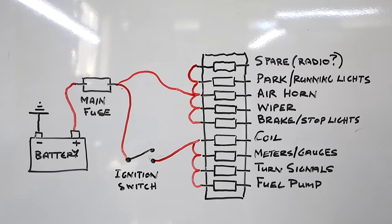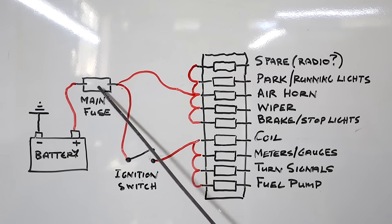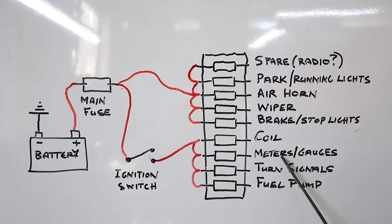This is the diagram for my simple fuse box layout. From the battery we go through the main fuse — in my case a 30 amp fuse — and I can supply certain loads directly via individual fuses. I've got a spare I might use for the radio, parking/running lights, the air horn, the wiper, and brake/stop lights. These loads are switched by the ignition and also get power from that main fuse. So when ignition is switched on, I activate the coil, meters, gauges, turn signals, and fuel pump.